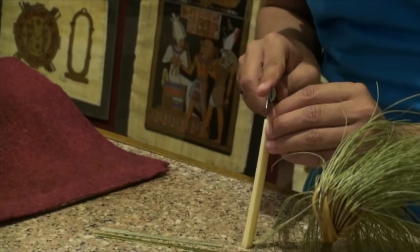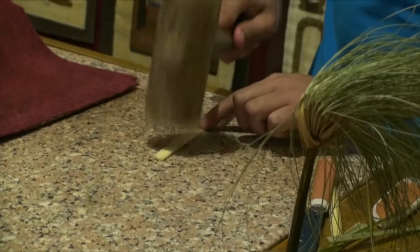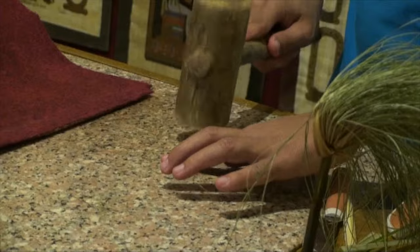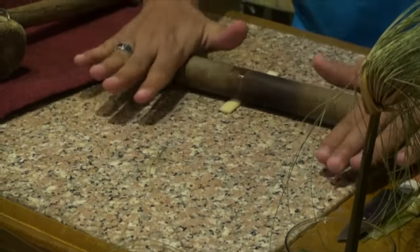Cut it into thin slices. Use a wooden mallet to reduce the amount of water. For complete removal of water we use a roller — you can see the water comes out.